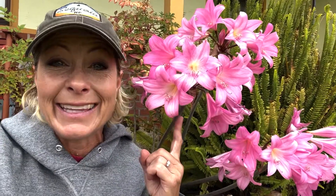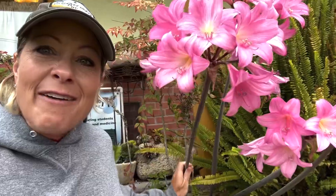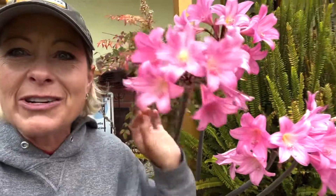But these are called naked lady lilies, and the reason for that is because if you notice they have no leaves on their stems. You're probably wondering, how can they actually survive? How do they produce food if they can't do photosynthesis without their leaves? I know, that's crazy!